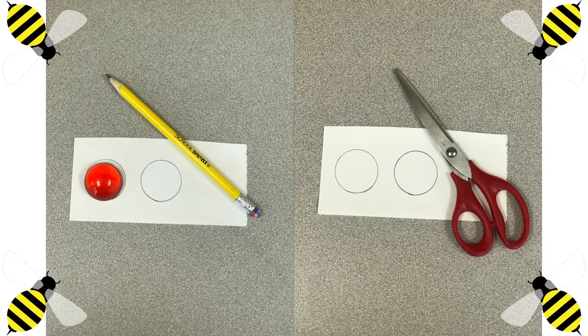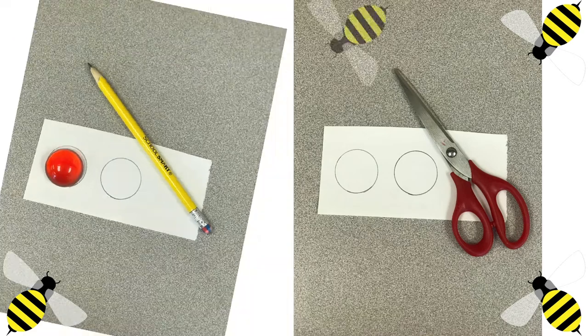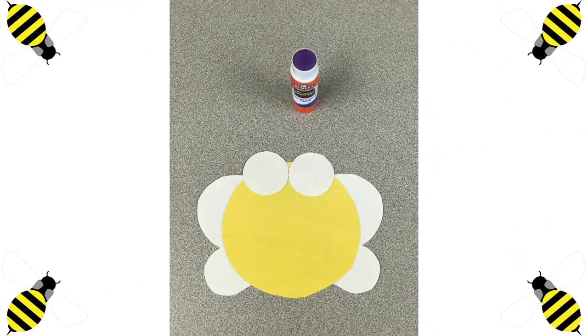With the leftover white paper, we are going to be needing our smaller round object to trace two circles. Once we are done with that, we are going to cut them out with our scissors. Vamos a usar el resto de nuestro papel blanco, y usando el objeto chiquito, vamos a trazar dos círculos. Cuando terminen, lo van a cortar con las tijeras. Take your glue out once again so that we can glue down our circles. Saquen otra vez su pegamento para poder pegar los círculos.